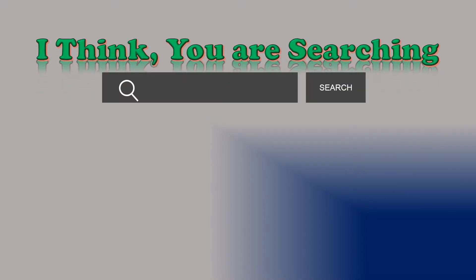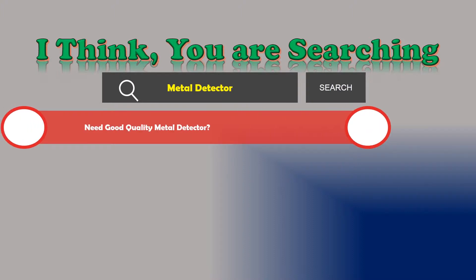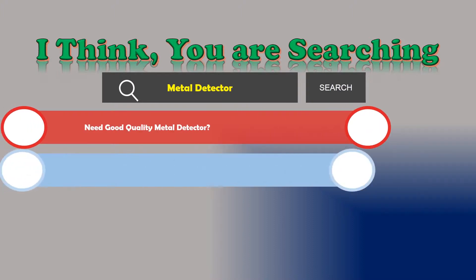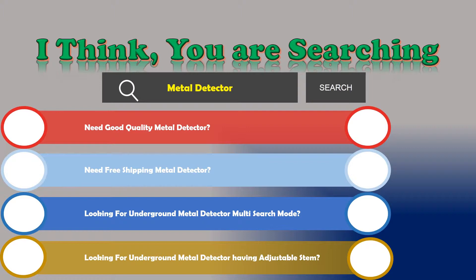Hi, I think you are searching for a metal detector. If you are looking for a good quality metal detector with free shipping, an underground metal detector with multi-search mode, or an underground metal detector with an adjustable stem, then if the answer is yes, let's go and stay until the end.